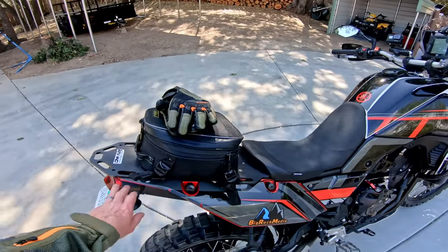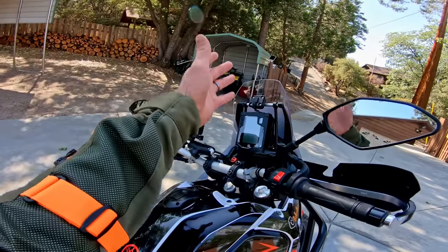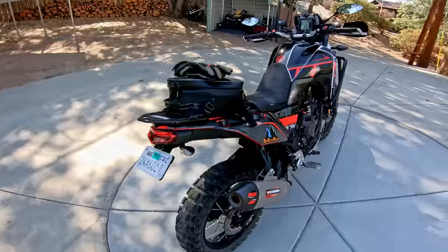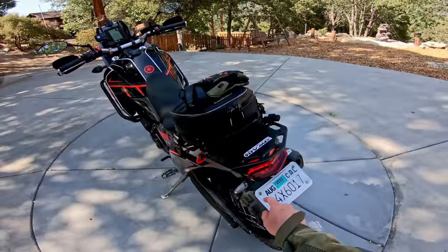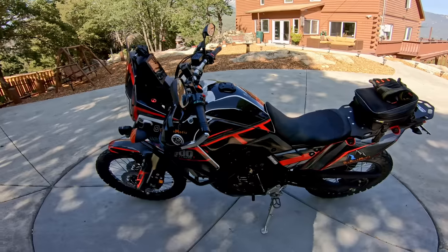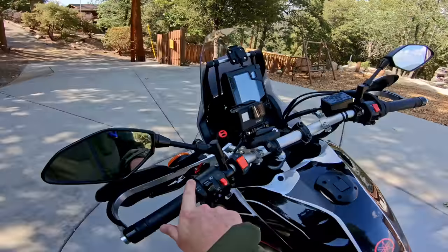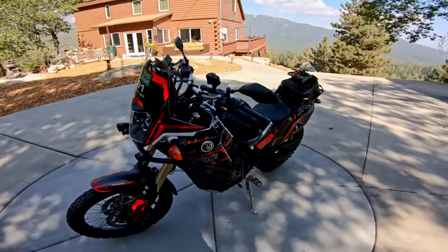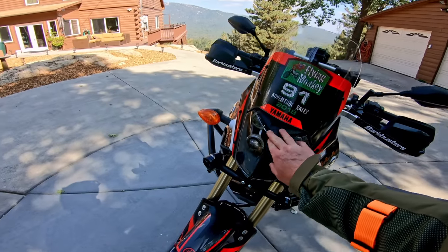It's got a luggage rack here that replaces the passenger seat. I've got a Seat Concepts seat, a GPS mount, and all sorts of awesome things. She is really, really beautiful. There's a tail-tidy kit, and that's also Yoshimura LED turn signals in the back. I took off the passenger pegs to save weight, and it looks a little bit nicer without them. I've got the Yamaha factory heated grips, and there's my driving light switch. Thank you again, Jesse, for setting it all up and then selling it to me for a great price.